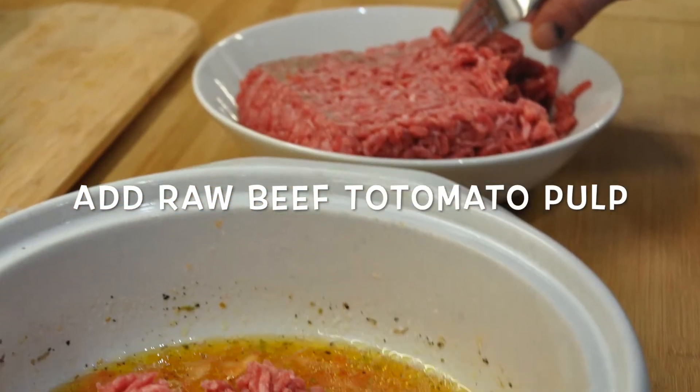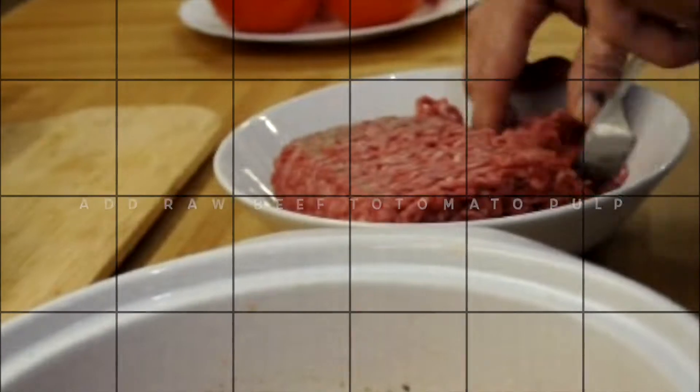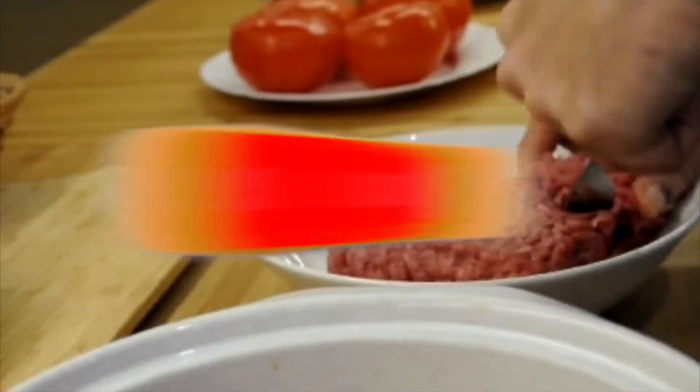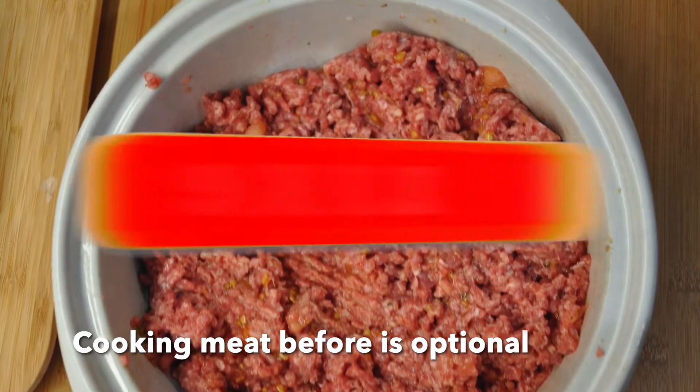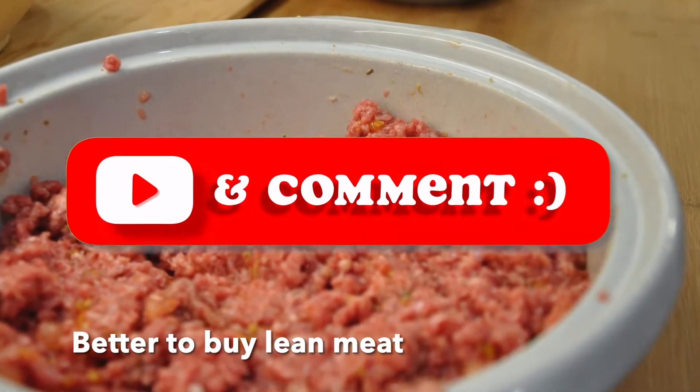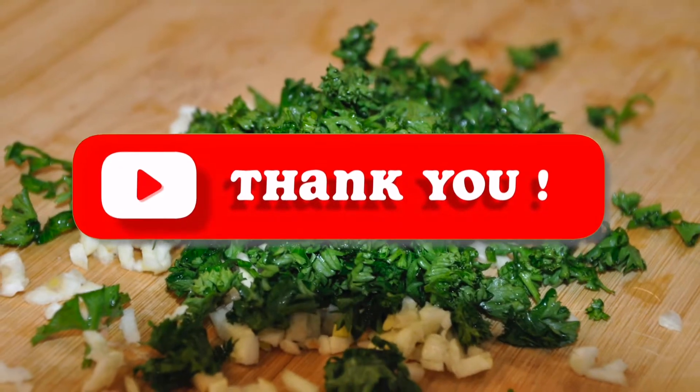Versatile, flavorful, and a bit of healthiness thrown in as well. Combine your ground raw beef, bread crumbs, and chopped seasoning, dry herbs, salt and pepper in a bowl. Remember, pre-cooking the meat is optional — we did not pre-cook our meat, we used it raw.